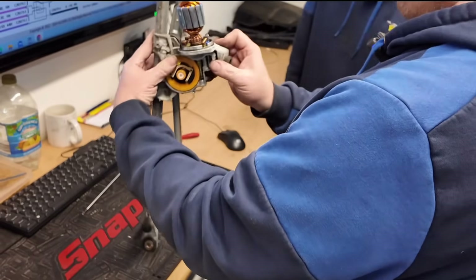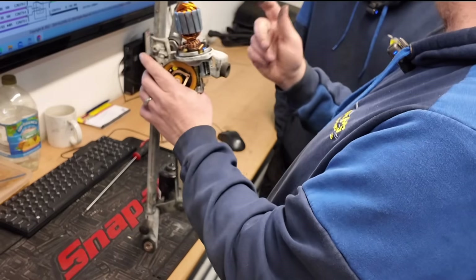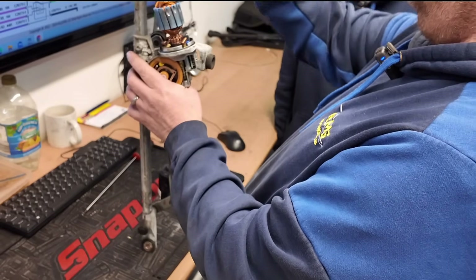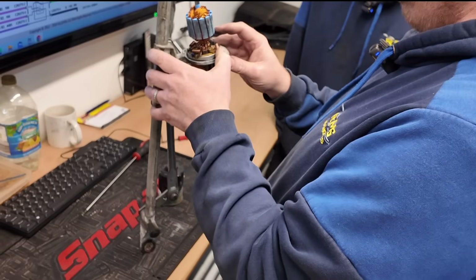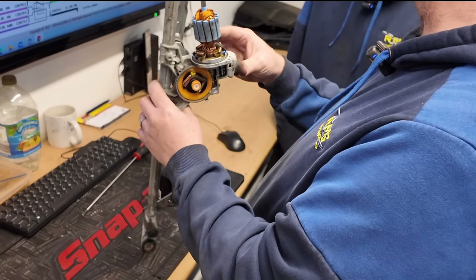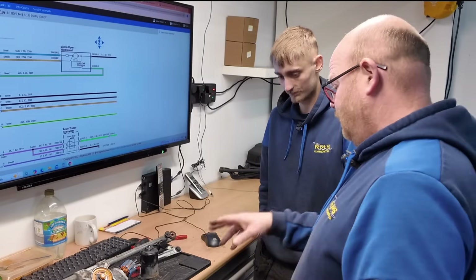That's a diode - that stops any back-feed. That back-feed which was coming back through could actually be faulty. Because if that starts spinning it'll just start acting as a generator, and it shouldn't really come back out of that line. So that could have failed and be full circuit. Something that small generating 40 volt is quite impressive. Weird, isn't it?